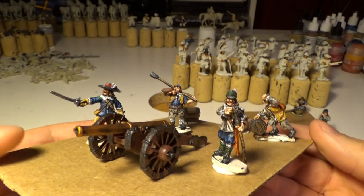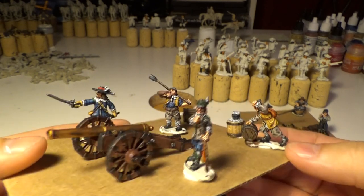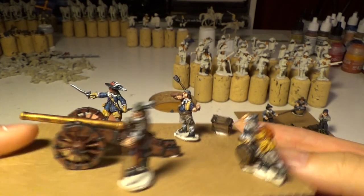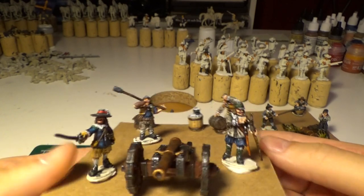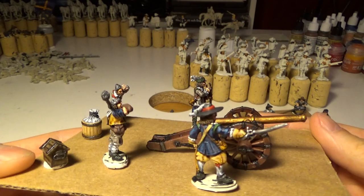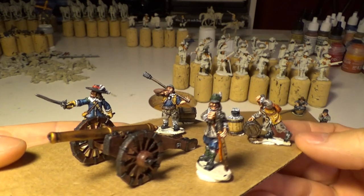As you can see, lots of contrast paints on the crew but no contrast paint at all on the cannon. They just need to be based, but this is just a quick sketch-up of how they will be placed on the base.